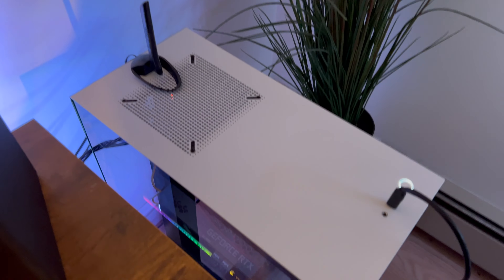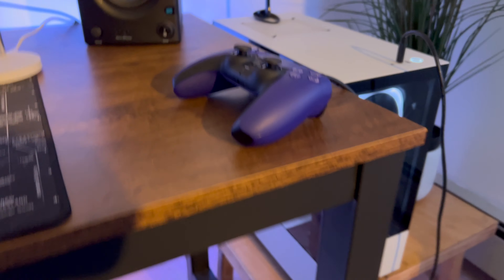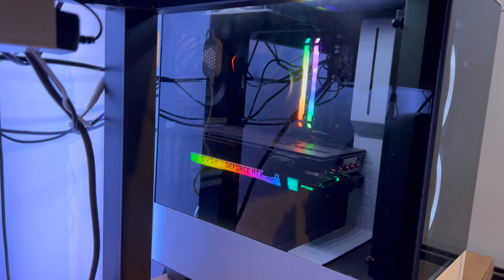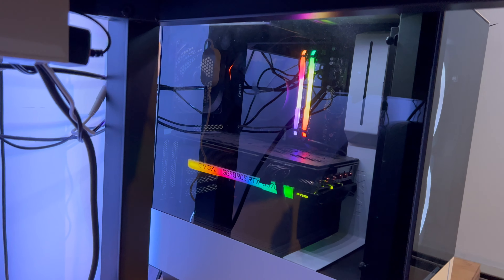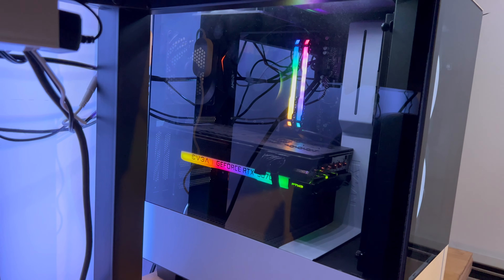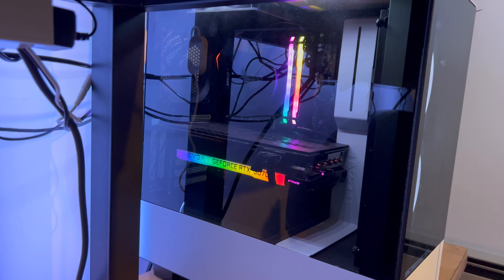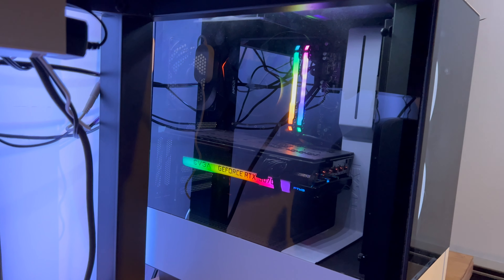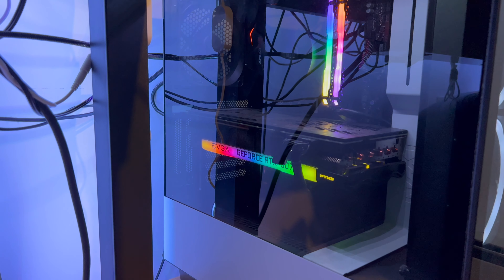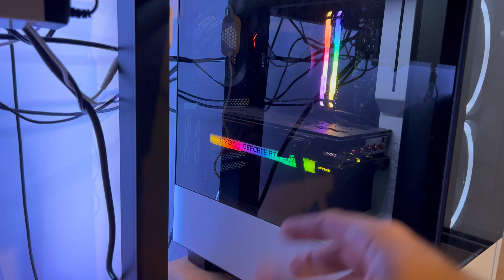Moving on to the actual gaming PC. The main thing is this graphics card — this is a GeForce RTX 3070 by EVGA. It's a good mid-range graphics card; I've had it for about two years. I bought it during the graphics card shortage. There's been some controversy with EVGA, but I haven't had any issues with them.